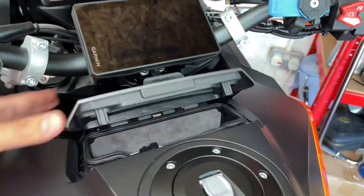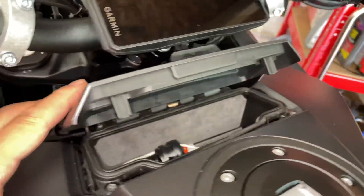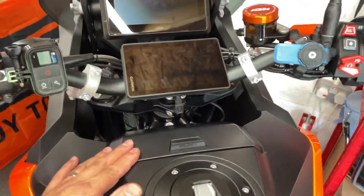Anyway, hope that little clip was helpful — check them out if you want and let me know how you get on. Oh, before I forget, I just want to show you that it doesn't interfere with the storage compartment. Yeah, perfectly fine.